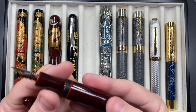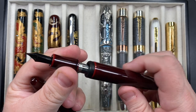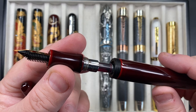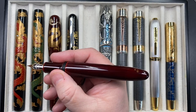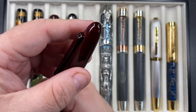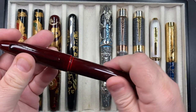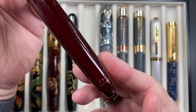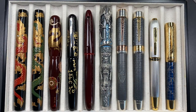It's a cartridge converter pen — you can't eyedrop it because it has metal threads. In terms of size, this is a Miabi size, so it's big. You can post the cap and it will post quite deeply and securely, but I just wouldn't. You can see the artist's signature on there. This is the first time I've had it inked up outside of the review.